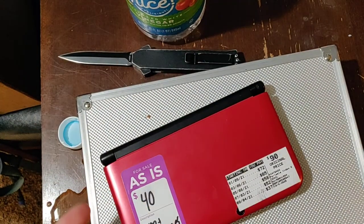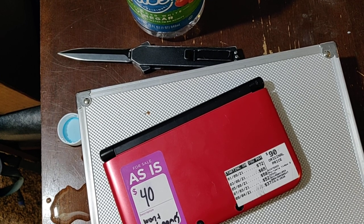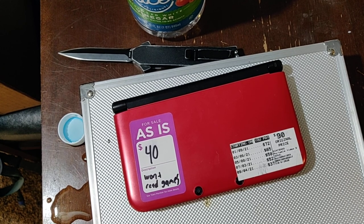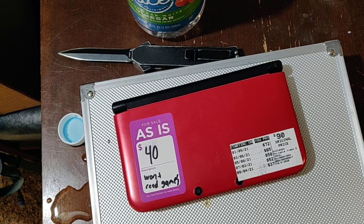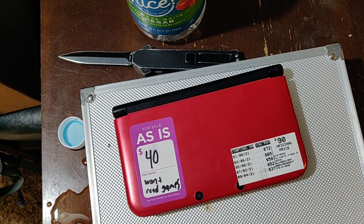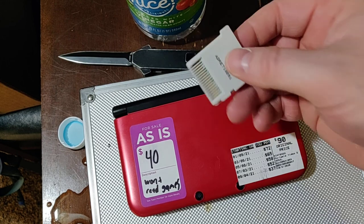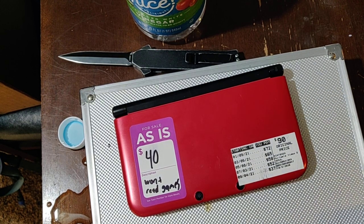So 40 bucks for a broken 3DS doesn't seem like a good deal, but I kind of had a suspicion it was going to be an easy fix. When I was in the store, I used my flashlight to look down in there and thought I saw one of the pins was corroded. I guess I got lucky this time and now I've got a 3DS for 40 bucks. Before I shot this video, I hopped on YouTube and looked at videos about '3DS won't read game,' and everybody was saying you need to clean the pins. I guess I came up with my own method — that's all I got for now.